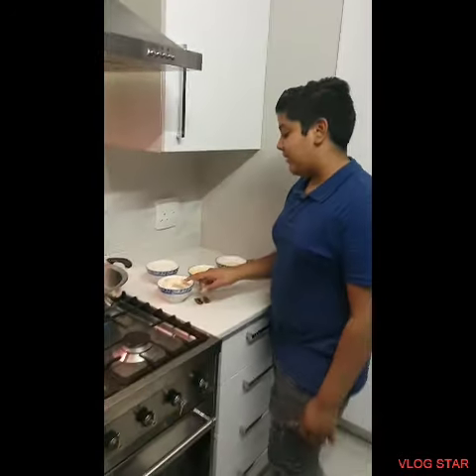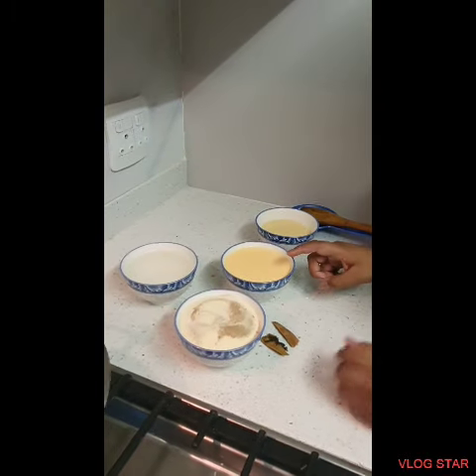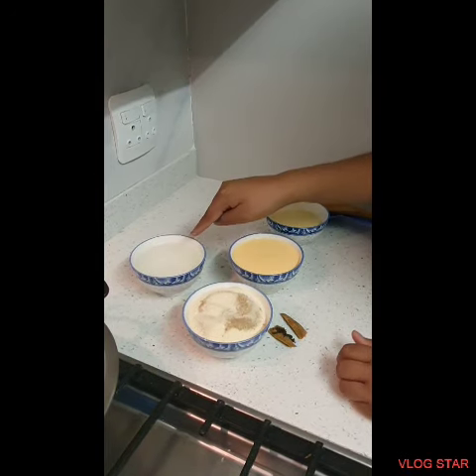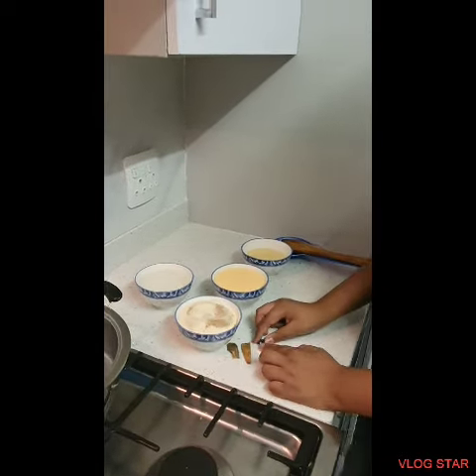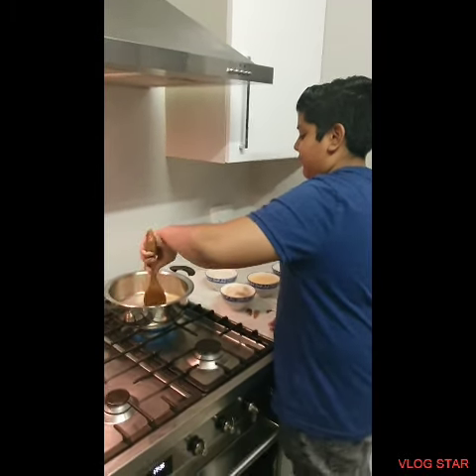Hey guys, welcome back to Cooking with Ayur! Today I'll be making soji and I'm at my auntie's house. The ingredients are two cups of semolina, one teaspoon of cardamom powder, one cup of milk, a yellow food coloring, half a cup of condensed milk, one cup of water, 125 grams of butter, two sticks of cinnamon, and four cloves. Let's get started!